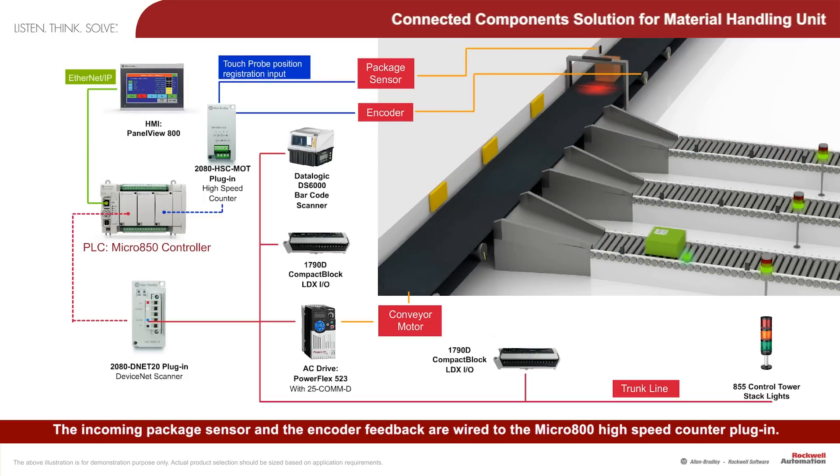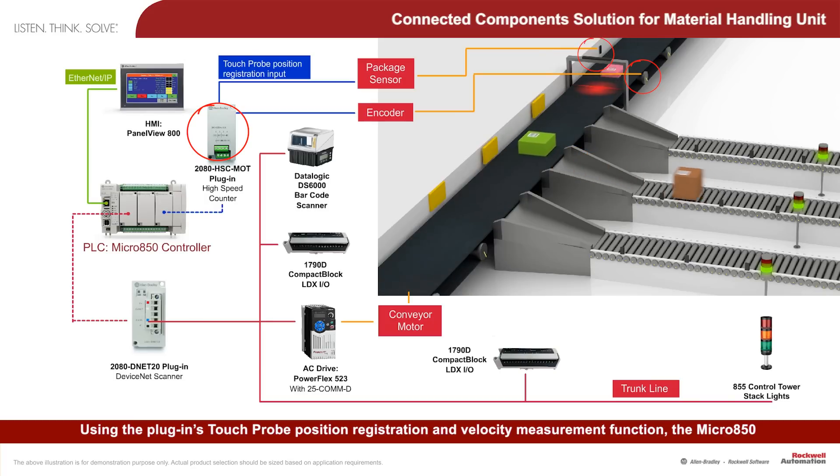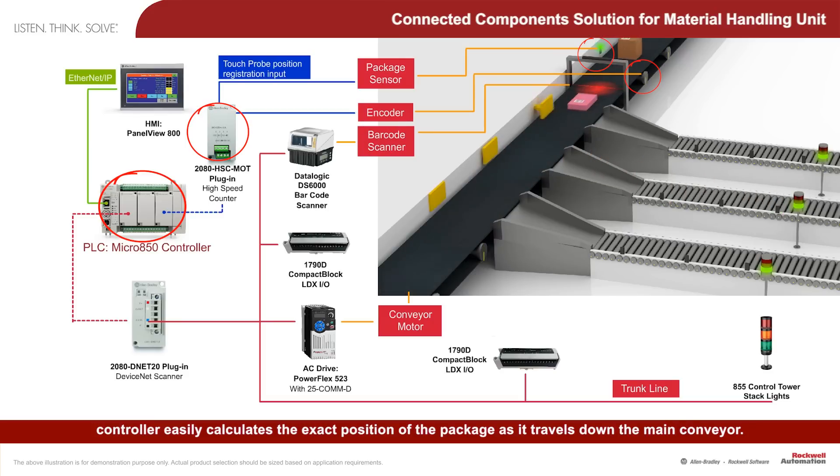The incoming package sensor and encoder feedback are wired to the Micro 800 high-speed counter plug-in. Using the plug-in's TouchProbe position registration and velocity measurement function, the Micro 850 controller easily calculates the exact position of the package as it travels down the main conveyor.